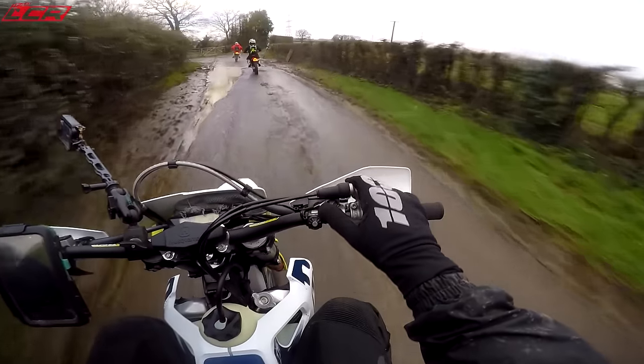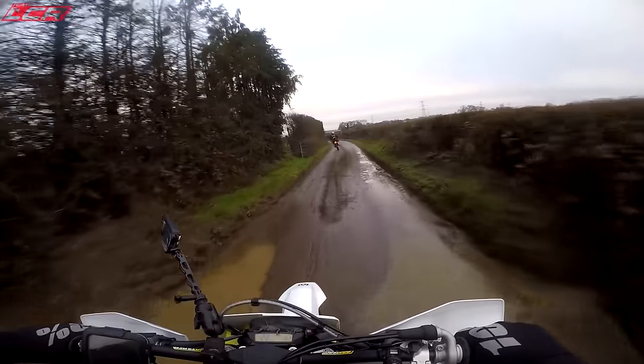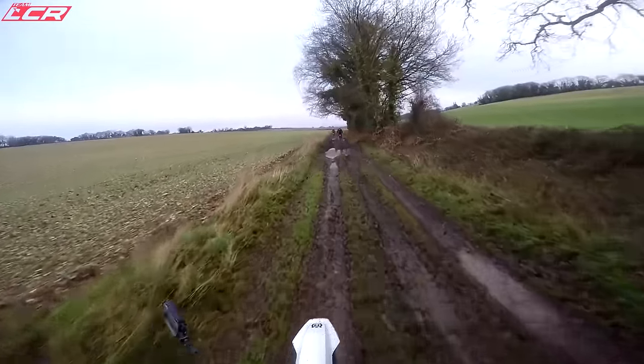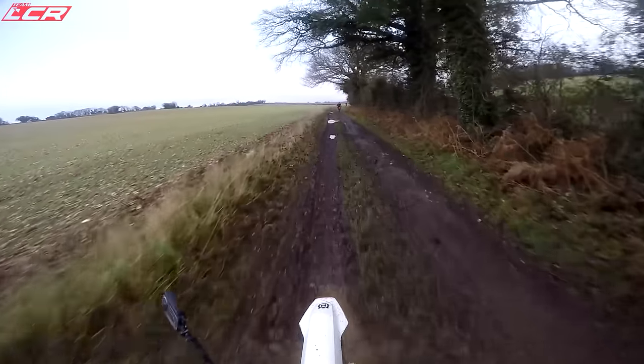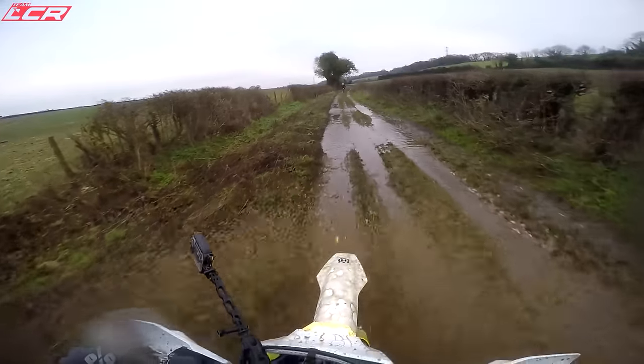What map position am I in? Map position two, which is the softest map. We're about to get muddy so let's try third, because second's just a little bit too lively. Good thing about these is they do have a surprising amount of torque, and that is wet.